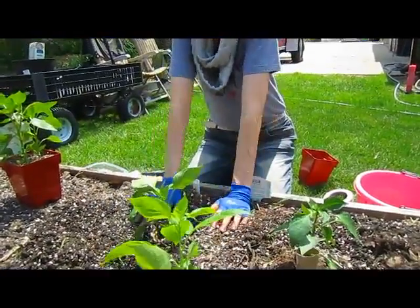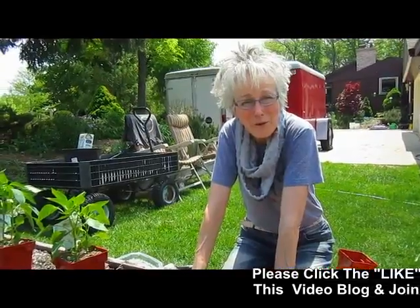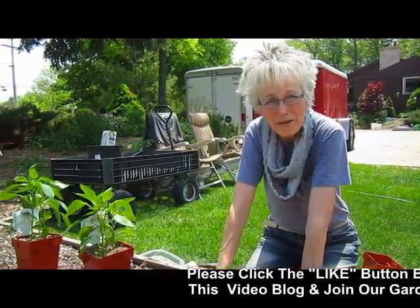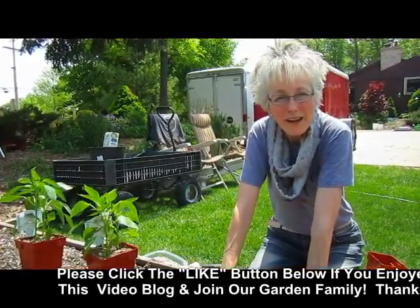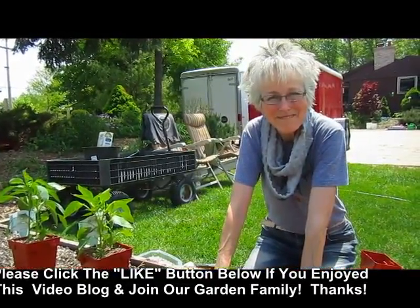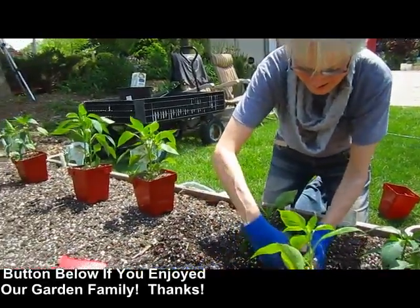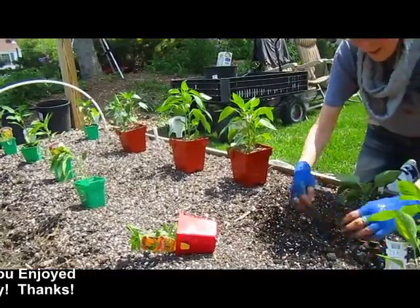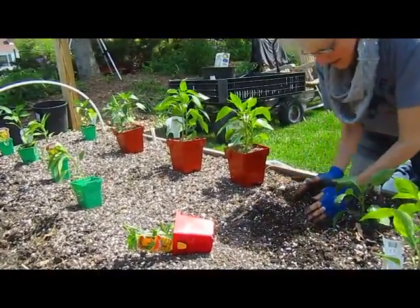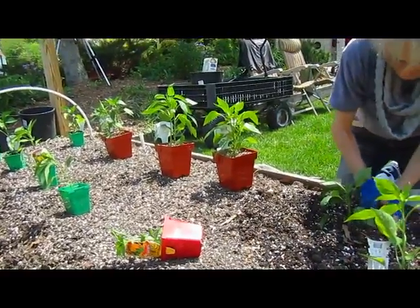If you enjoyed this video and you learned something, please give us a thumbs up. And as always, we'd love to hear from you — comments, questions, or tips so we can get better at what we do. We'd love to have you be part of our garden family and have you subscribe. Thank you, bye-bye. You have a few more to plant here — that's just this part of the garden. You've got the other end yet to do.